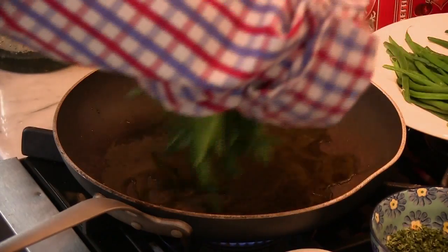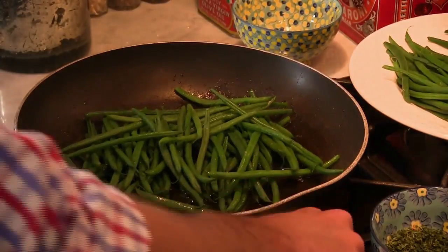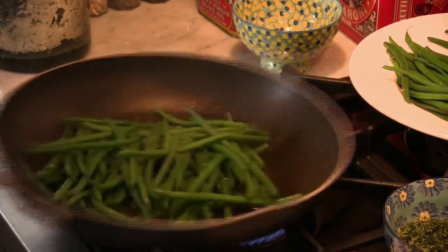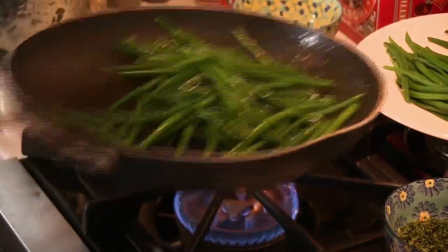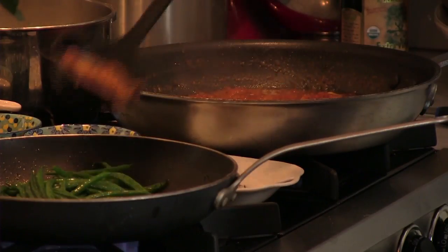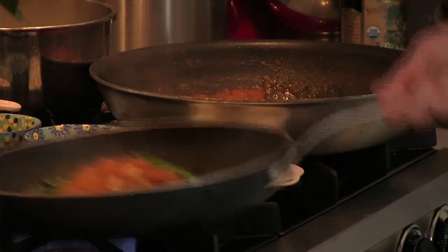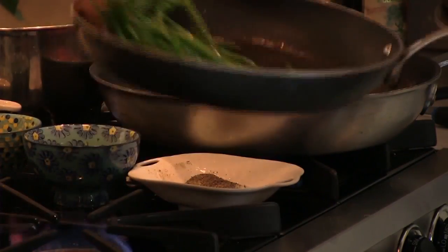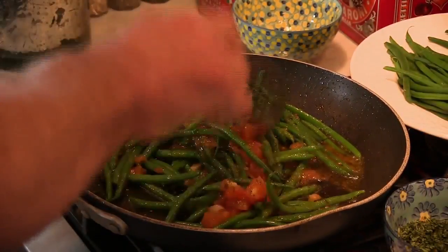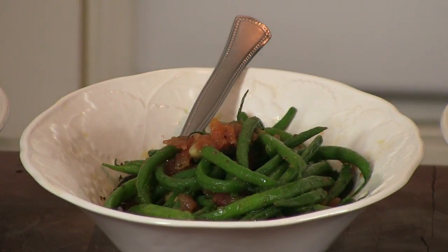I'm going to take a handful of string beans in the olive oil and just heat them up. Then maybe a little more black pepper and Sicilian sea salt, just a little bit to flavor them. I'm just going to toss these a few times to start to get them warm. And then simply, I'm going to take a scoop or two of the rustico tomato sauce, and you'll see that this is going to make a fantastic contorno. Sometimes I'll cut the string beans in half and mix them with pasta. Tomorrow morning you wake up and want to put it in a frittata — perfect.